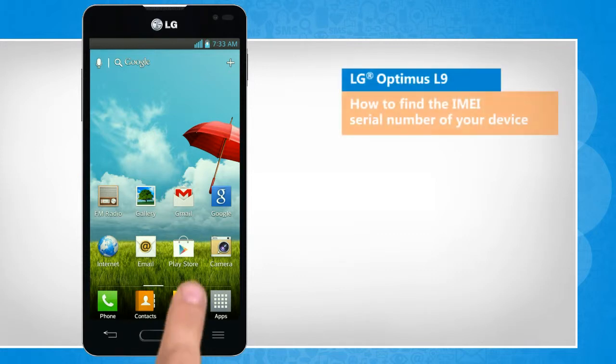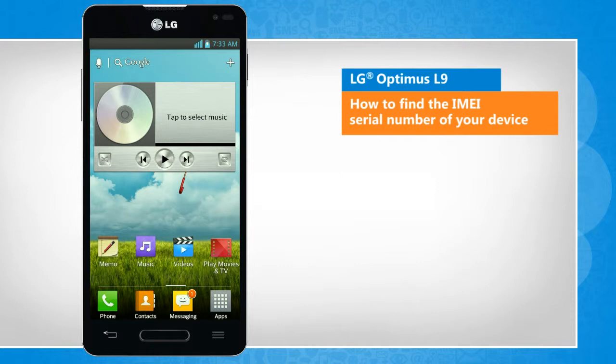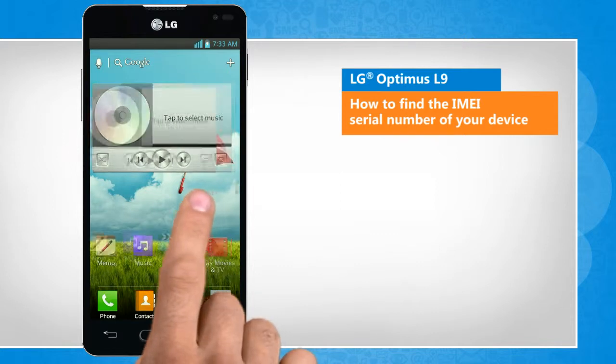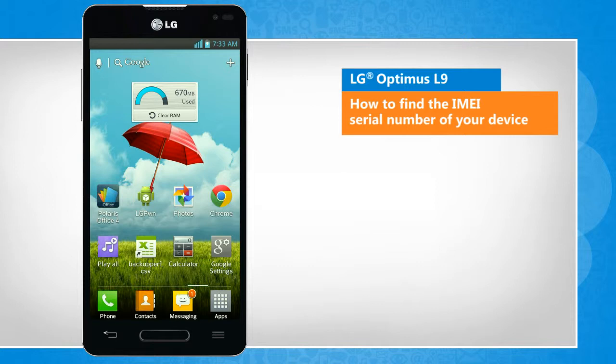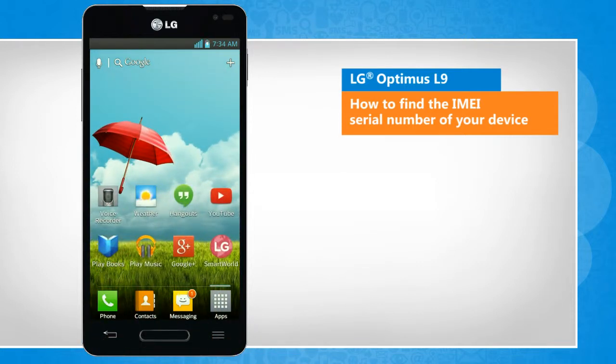Hi friends! The International Mobile Equipment Identity, or IMEI number, is a 15-character serial number of your phone that is needed to block the phone in case it's stolen. Do you want to know the IMEI number of your LG Optimus L9 phone?